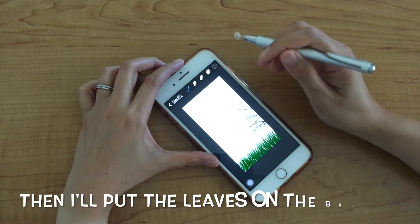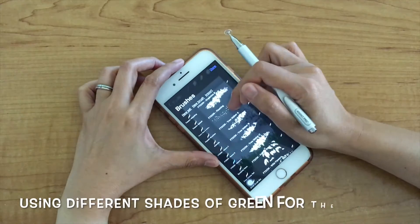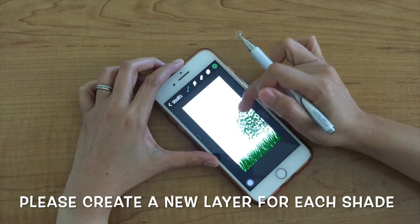I will put the leaves on the branch using different shades of green for the leaves. Please create a new layer for each shade of green.